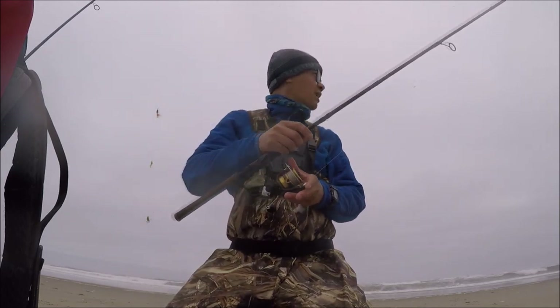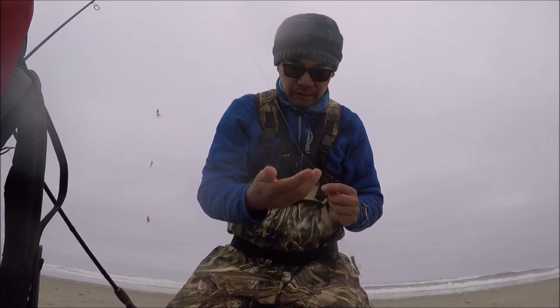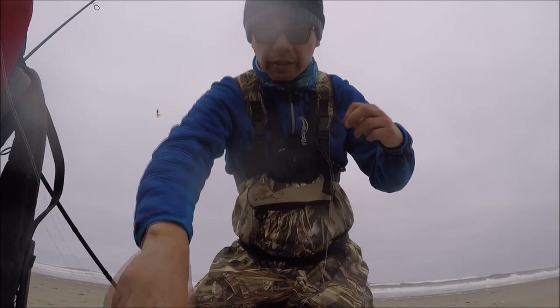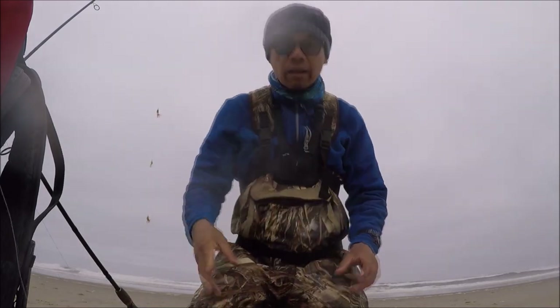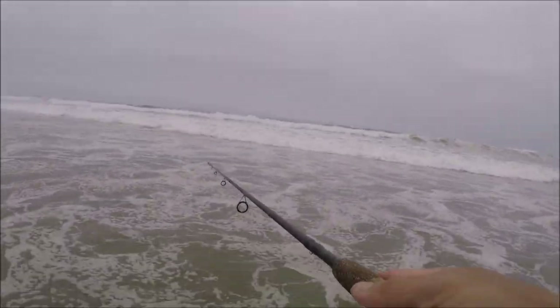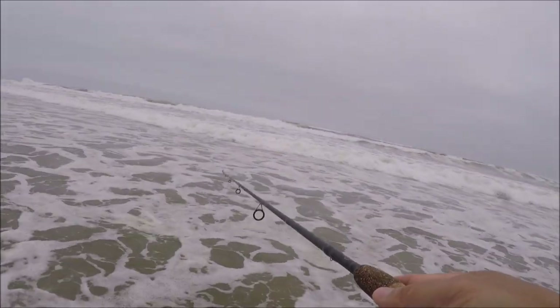I'm going to switch out my sandworm. Boy, they really tore into this one — these guys are quite voracious. Let's try it again. Hopefully we can get the red tails, hopefully we can land some. It's just really annoying to catch these silvers — well, not annoying, I mean they're still fun, right? But what we want are the bigger ones. There's a hit guys — I had a strong hit, but it didn't take it. Seriously, how did it miss that?